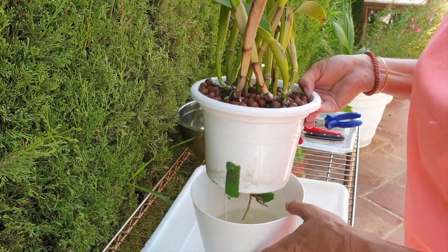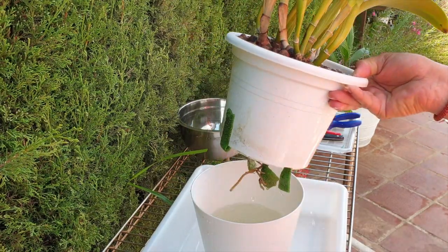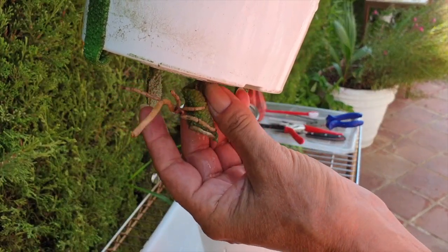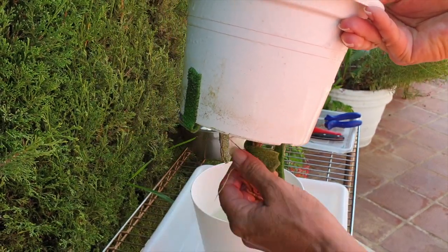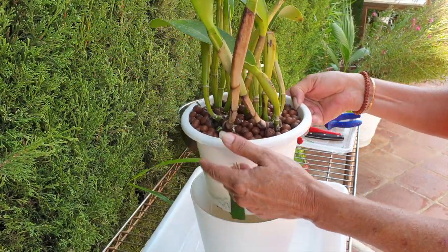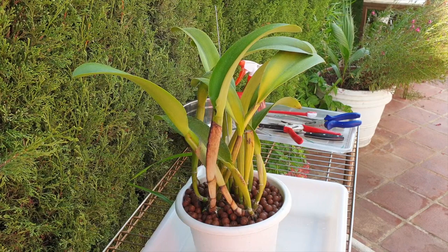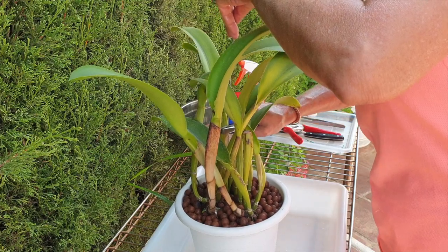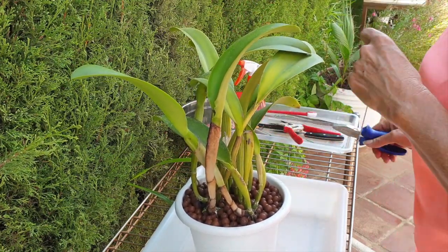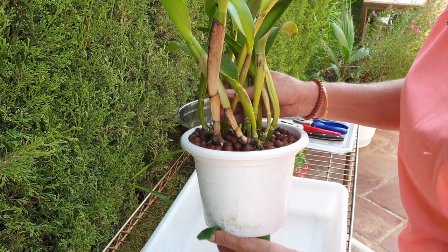I've been meaning to do this for a while - curiosity killed the cat. The roots coming through the bottom are not viable anymore because when I set the pot down on a table I crack them, unfortunately. That's not because they're in the water reservoir, it's simply because of how I handle it. But let's get on with this because I am super curious to know what is going on, and with four new growths I'm 100% sure this needs to be dealt with.